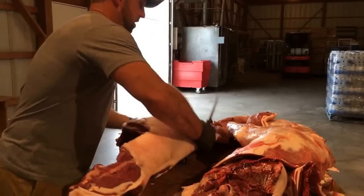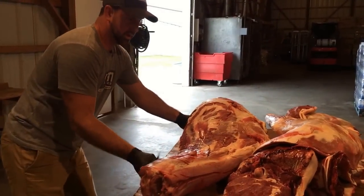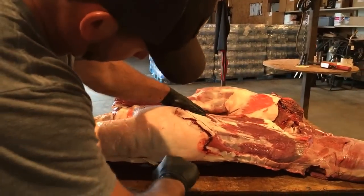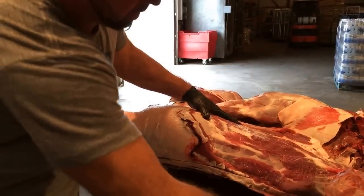Now I'll flip him around. Go over here to see where I'm cutting into this — again, right at that hip bone, all the way to the back. Follow the backbone down, up to the neck.